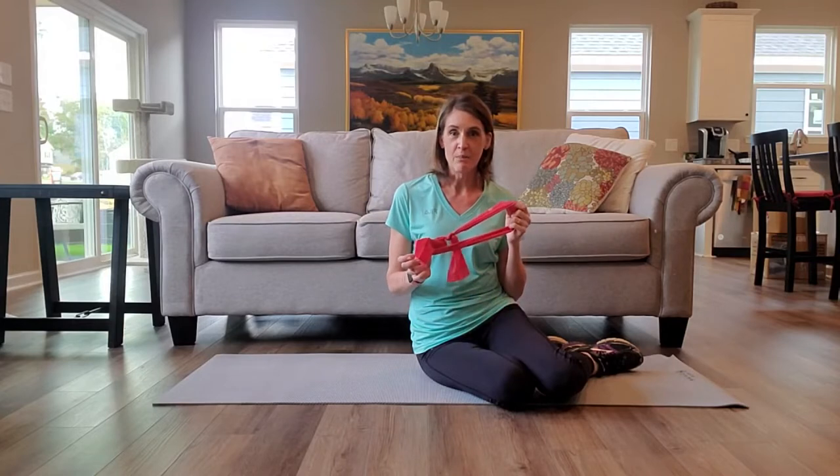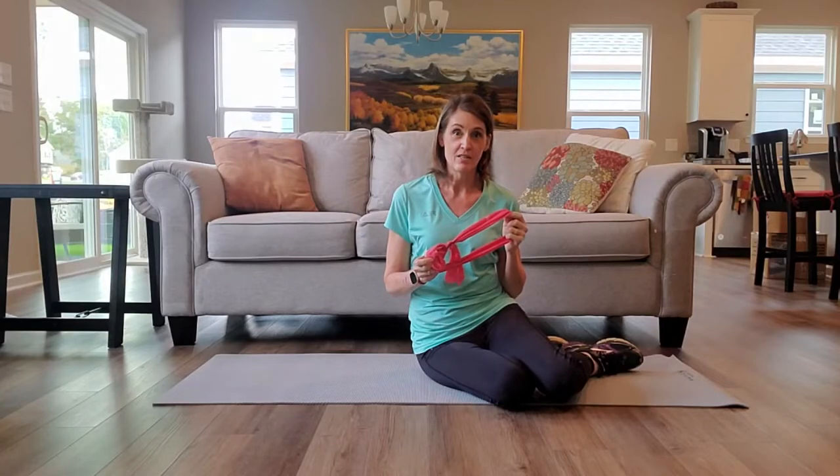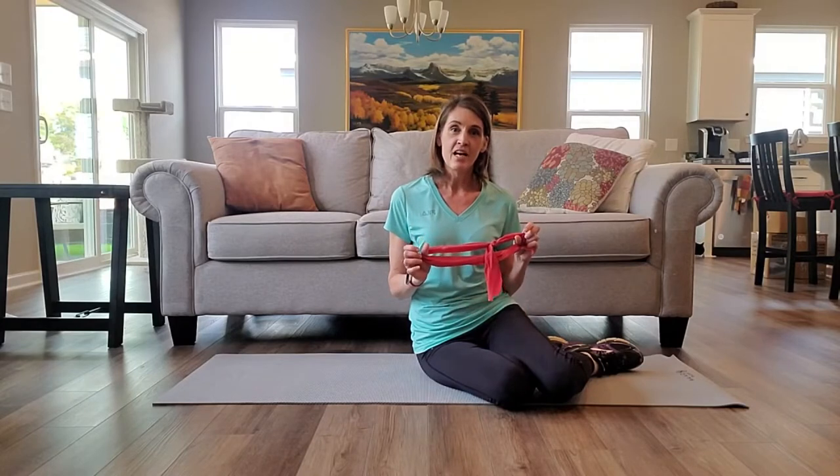One of my favorite uses of the elastic band is to add an increased stability challenge to exercises. Stability, or a stable base of support, is extremely important for all of our functional activities and athletics. Today we're going to take the plank — which you may think of as a core or abdominal type exercise — and use that band to add an increased stability challenge for the shoulders.